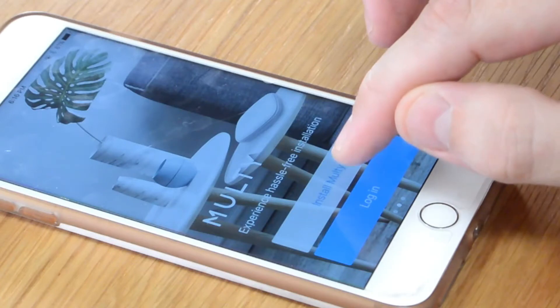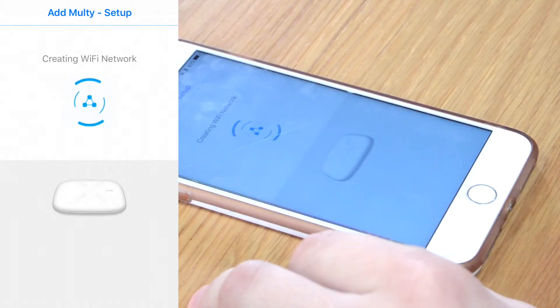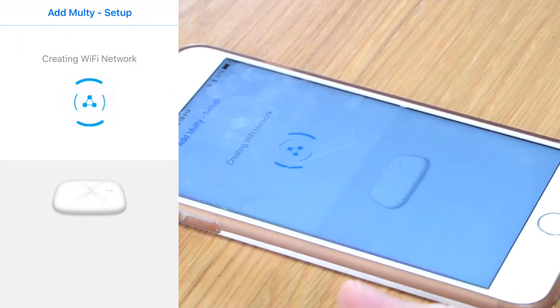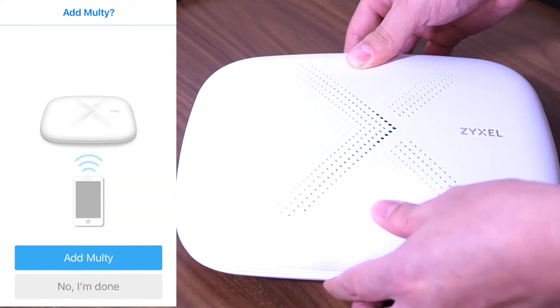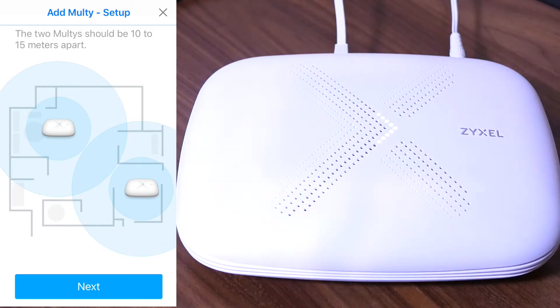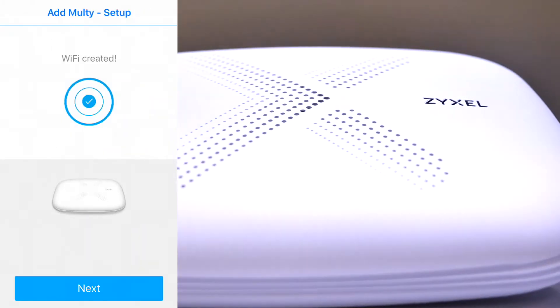First we download the app, and then we open it up. I'll set this one up for the living room. This actually configures the Multi router, and all I had to do is tap a few buttons and it sets up the Wi-Fi network — that's pretty good. I've put the other one in the back bedroom, because that's usually got the worst Wi-Fi connection. Compared to traditional routers, it seems pretty easy to set up.